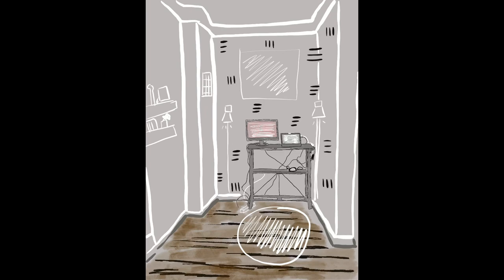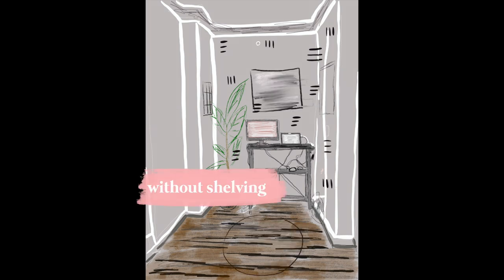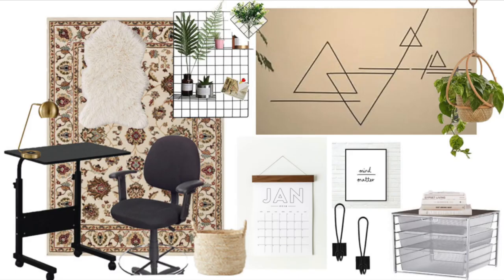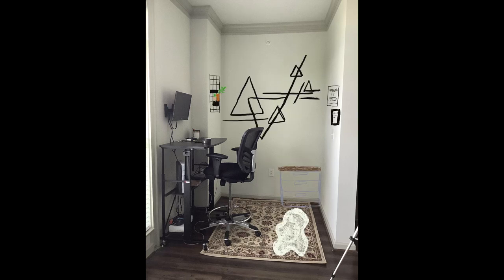We went back and forth between two designs — one with shelving, one without — because he does have a three-tier drawer that will possibly work well in the space. Instead, we are moving the desk near the window, making this into a traditional modern-styled room with lots of DIYs.